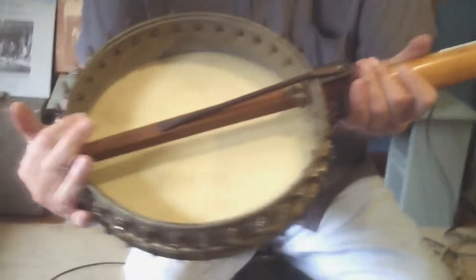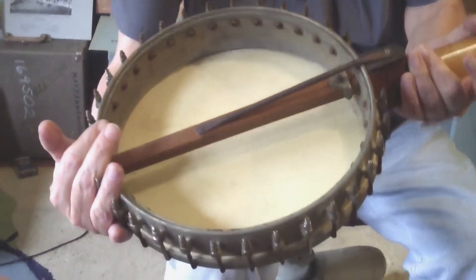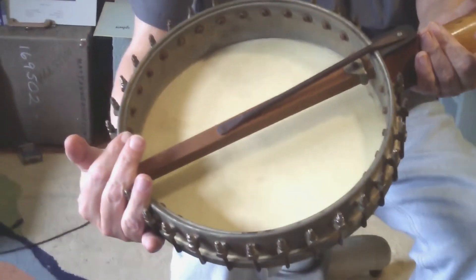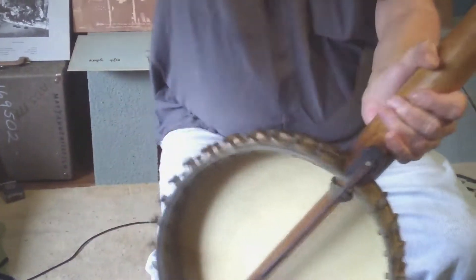I'm not sure what parts are all original and what parts have been replaced in the last 120 years. Obviously, the tuners.